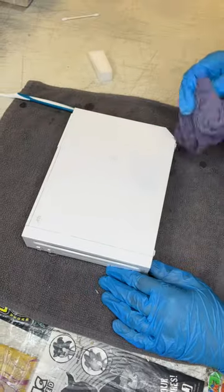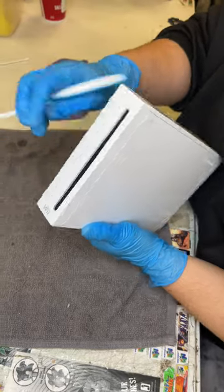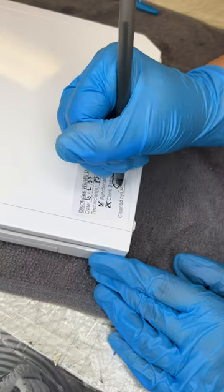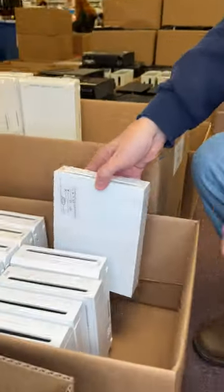Then it gets put back together and it's off to the cleaning team. Kim does a great job getting rid of any scuffs or dirt on the outside of the console. Then it gets a sticker showing all the refurbishing steps it went through, and finally it gets listed on our website while it waits for a new customer.